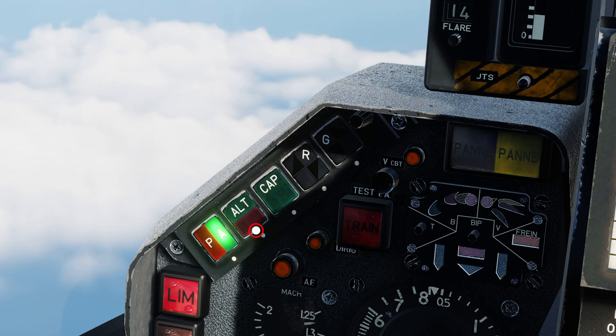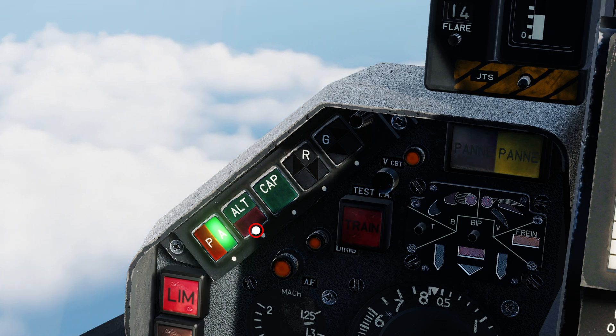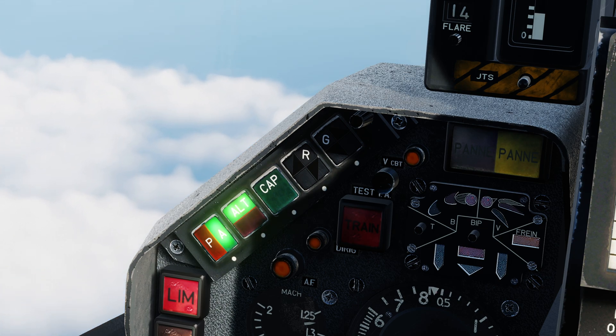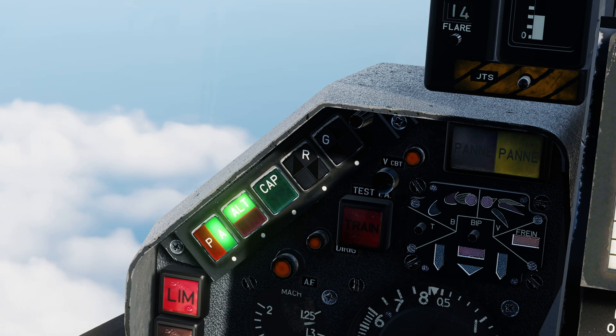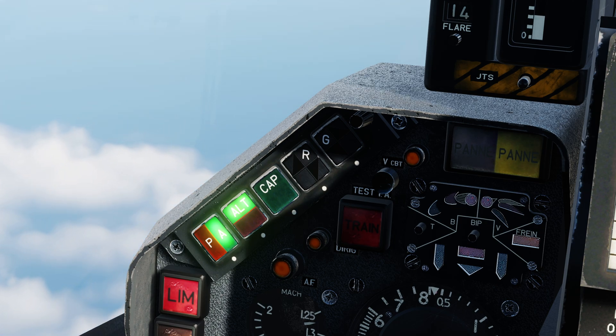By subsequently pressing the second switch, labelled ALT for altitude, the Autopilot will also maintain the aircraft's altitude. In other words, it will adjust the pitch until we have no vertical speed, whilst also maintaining the roll set by the PA button previously.